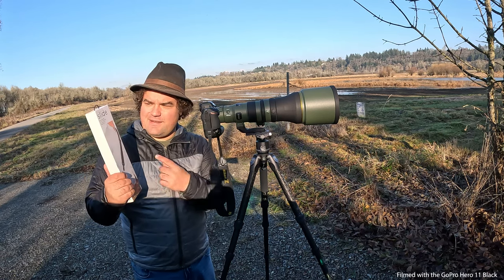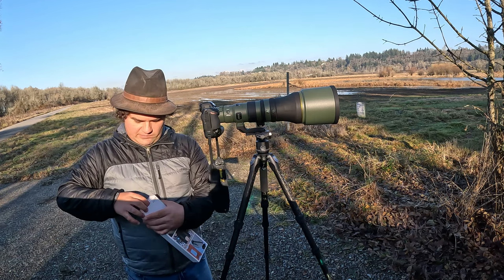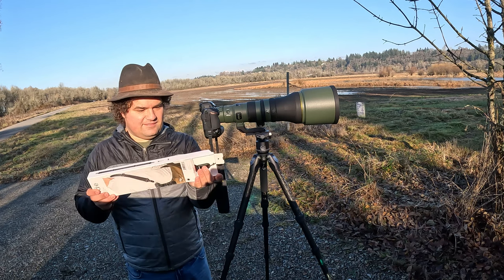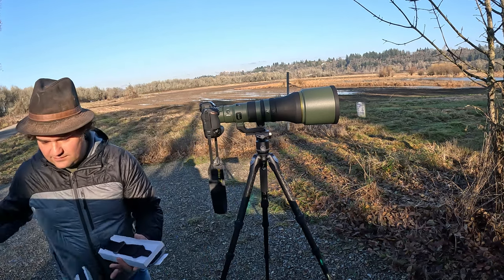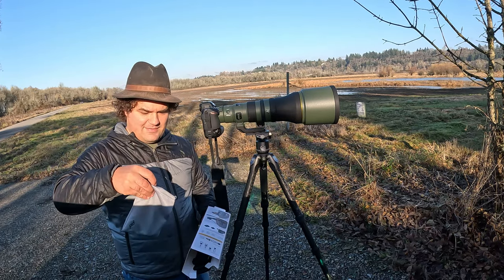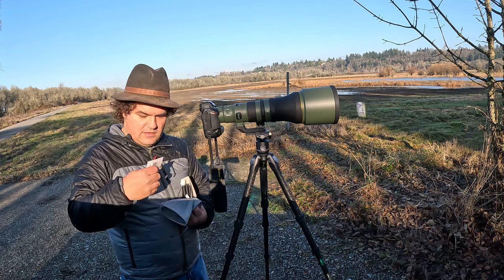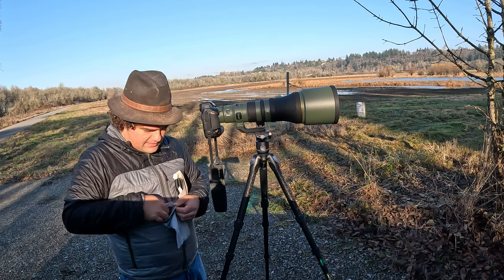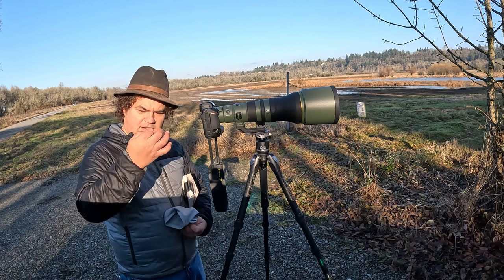Hi everyone, today I'm going to be reviewing the Slide, a camera sling strap from Peak Design. First we're going to get it out of the box here — see it's all nicely packaged like that. We have a lovely carrying case with some accessories inside: a tool, an extra little quick-release thing, another quick-release thing.